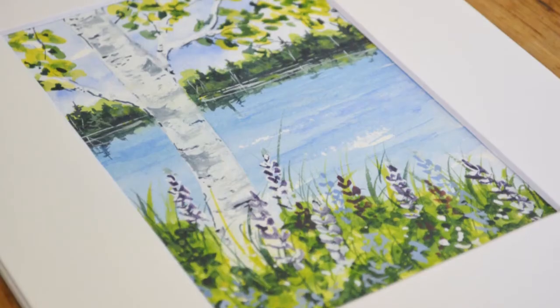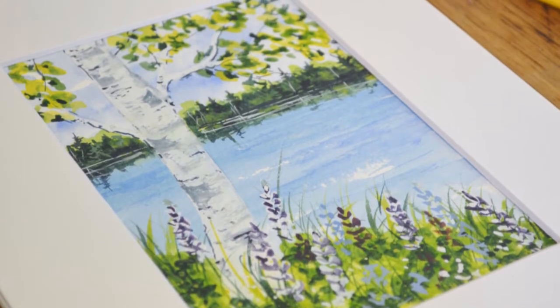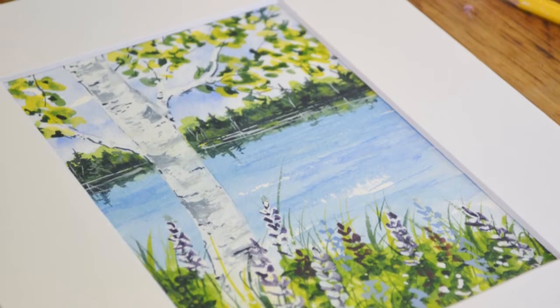Hi everyone, Kelly here from Kelly Chassis Fine Art. In today's course we're going to cover how to paint this lovely little birch scene. This course is step-by-step, very easy for beginners and also for intermediate painters. In this course you will learn very simple watercolor and gouache techniques and how I use them step-by-step and in real time to create this beautiful summer birch tree scene.